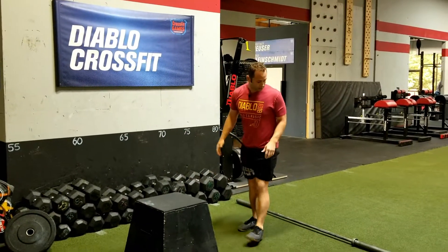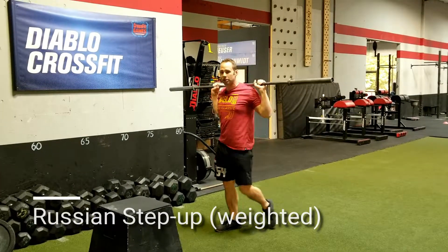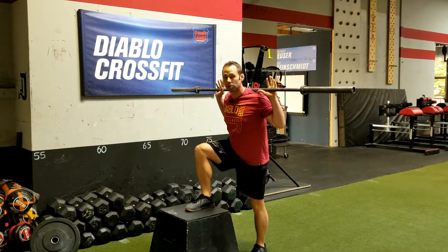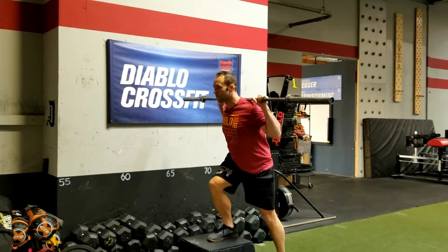That's a non-weighted variation. The next one is going to be a back rack weighted variation. Same concept, it's just going to be a little bit more advanced and a little bit more challenging. So driving up, find your balance, stepping back down in control.